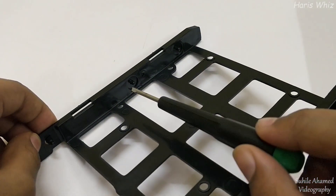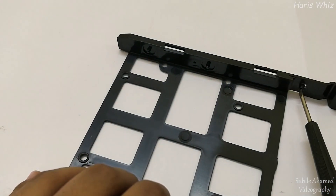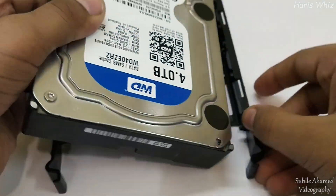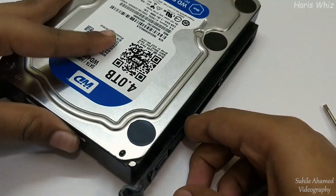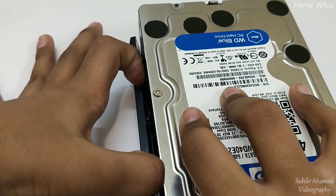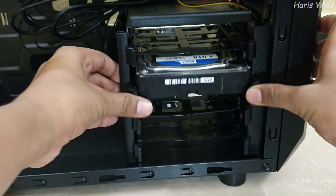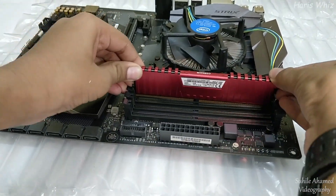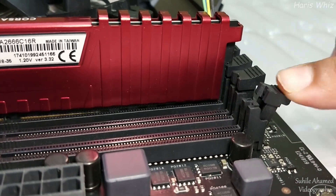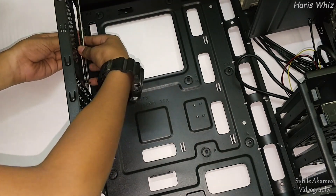Let us open the carton box. You can note the bracket that holds the hard disk drive intact. You can use this hard disk mounting bracket to mount SATA hard disks, SSDs, etc. Don't forget to fix the back plate before mounting the motherboard.